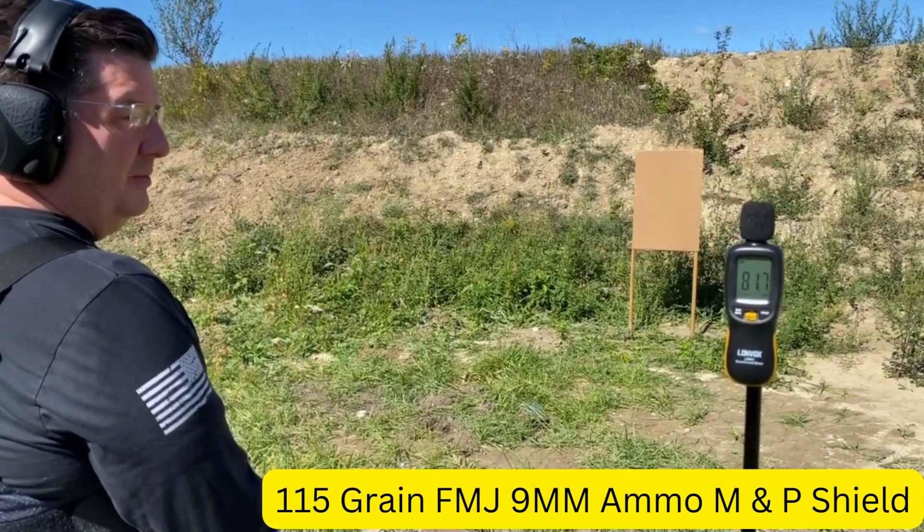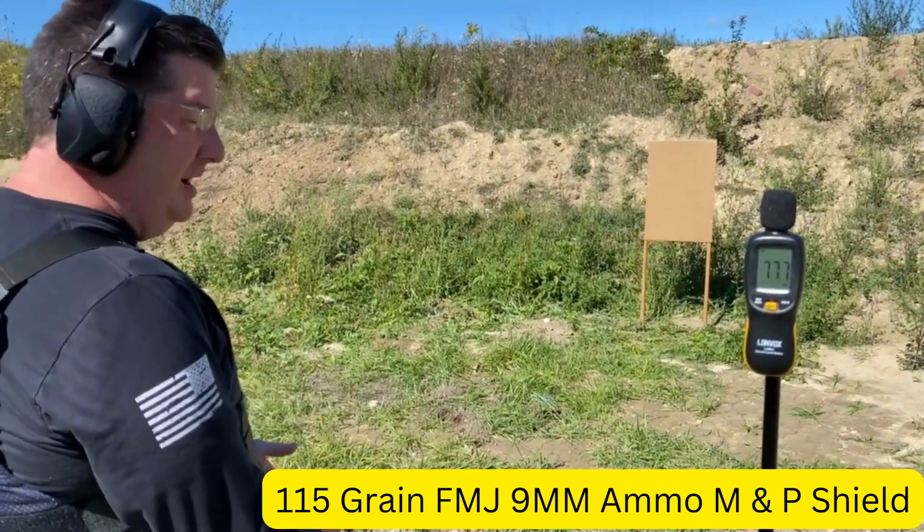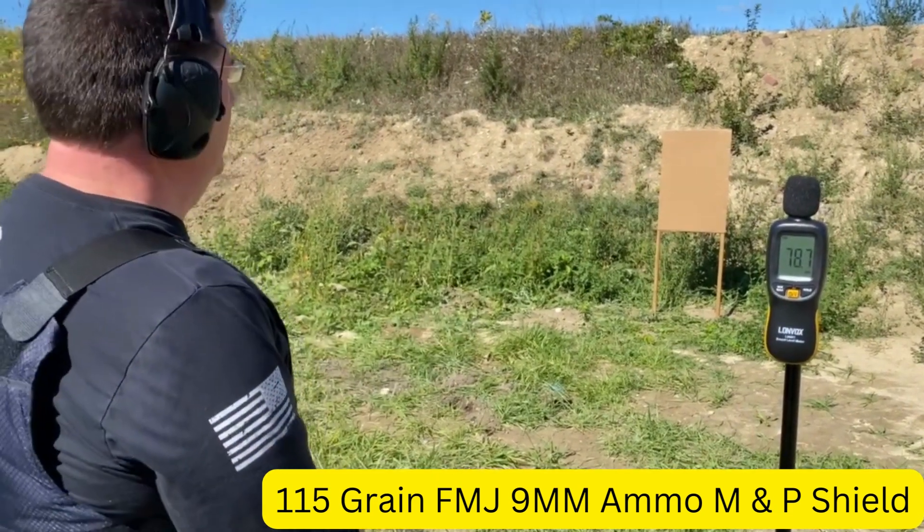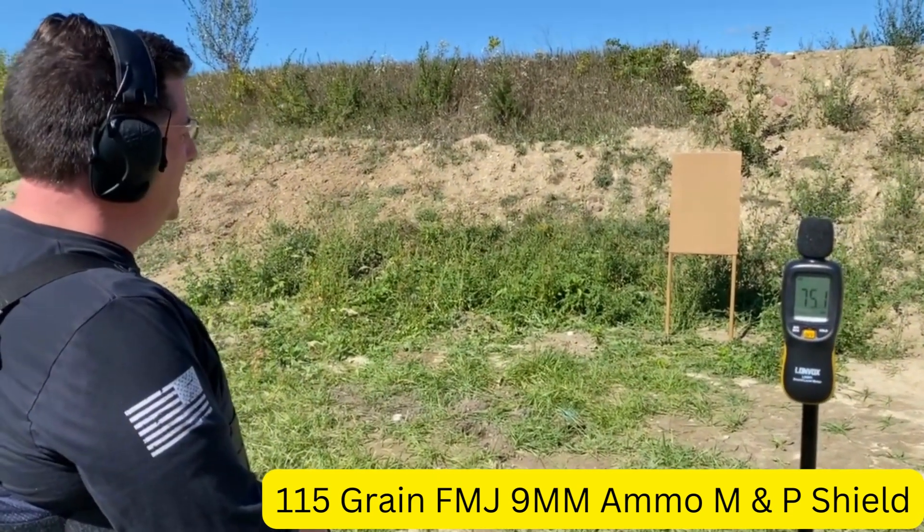This is the first shot. We're going to do a shot with just a regular nine-millimeter bullet and show you how many decibels it is for just a regular shot out of a nine-millimeter.